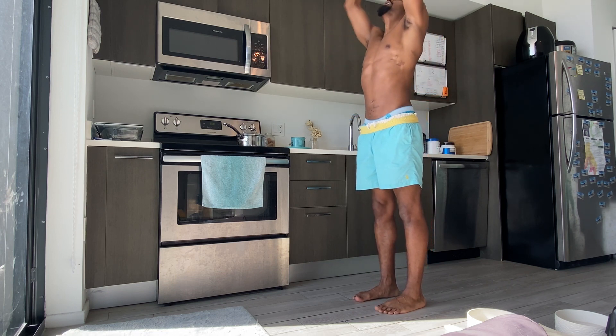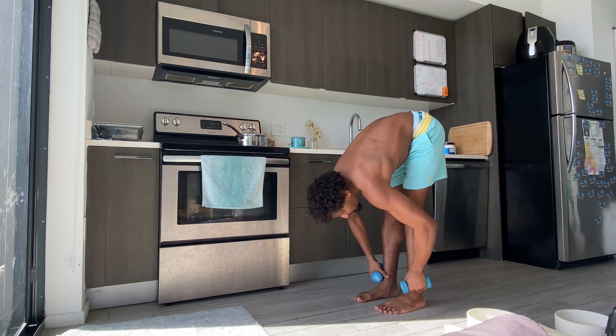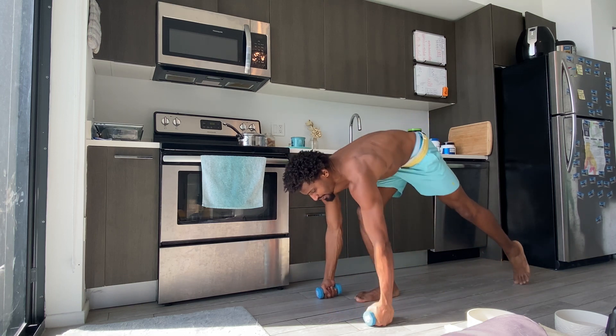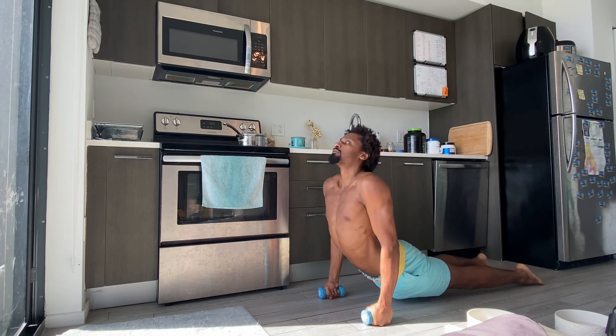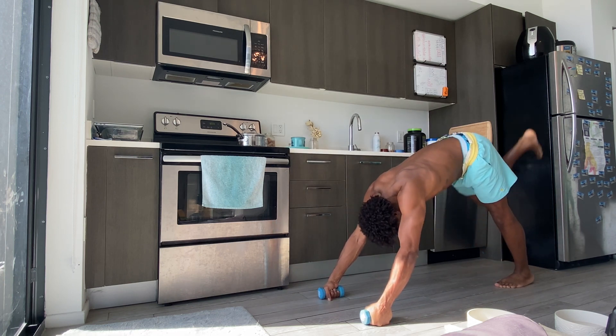Starting in Tadasana, exhale, forward fold — hands come down or fists come down. If you want, put your hands down with dumbbells in the center and step back; otherwise fists pressing in, first two knuckles. Exhale chaturanga, inhale to your up dog, rolling the shoulders back, exhale down dog, right leg lifts up.